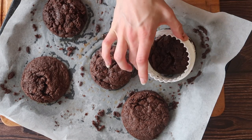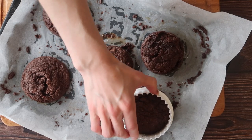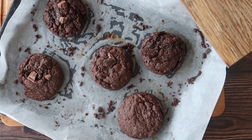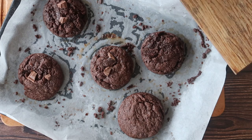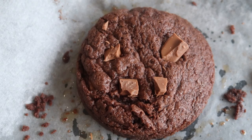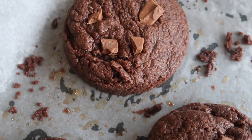Leave them on the tray for between five to ten minutes just to allow them to firm up, finish baking, and cool down slightly before moving them to a wire rack to cool completely. At this point I'll also add on some of those reserved chocolate chips, and it just creates this lovely oozy gooey chocolate on the top of your extra decadent cookies.